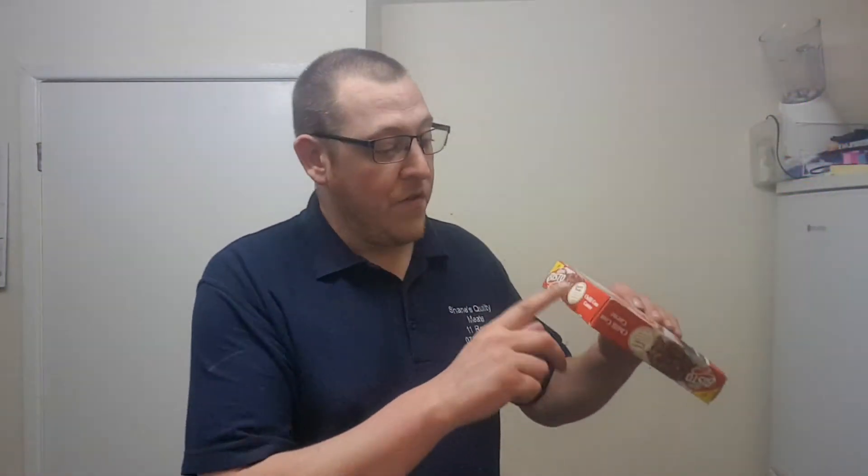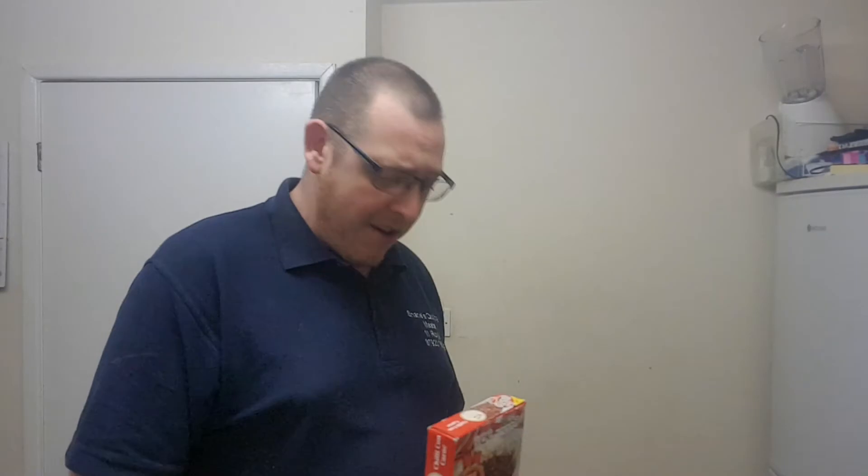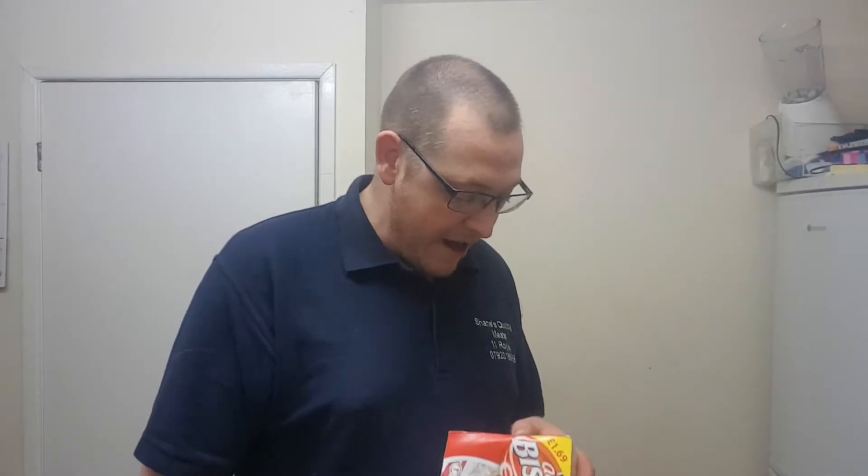Shall we read a bit about it? I've just clocked this on the side here - it says Quality Pledge. Very posh. This Bisto chili con carne has no artificial preservatives, no hydrogenated fats, and it's 100% minced beef. It weighs 375 grams.